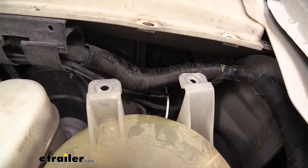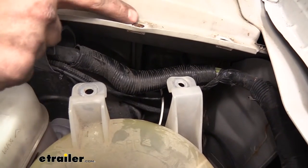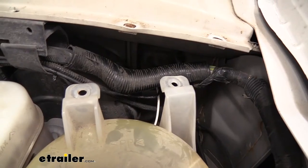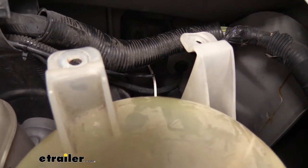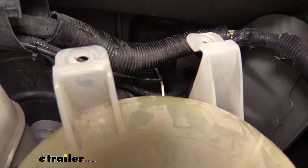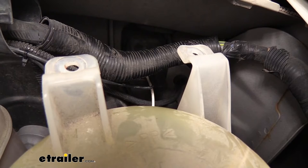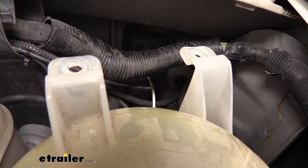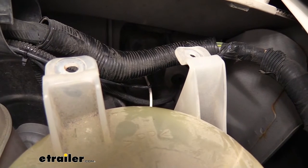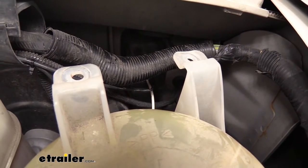To gain better access to the grommet I actually removed the coolant reservoir — it's just three 8 millimeter screws, so pretty easy to take that out and you'll have a lot more room to work with. Then I simply used a long screwdriver to find a part that didn't have any wire bundle and just kind of poked a hole through there. You can feed your wires through — you can use a fish wire technique to make it a little bit easier — and once you have that wire poking through the firewall you're going to want to pull out that slack.